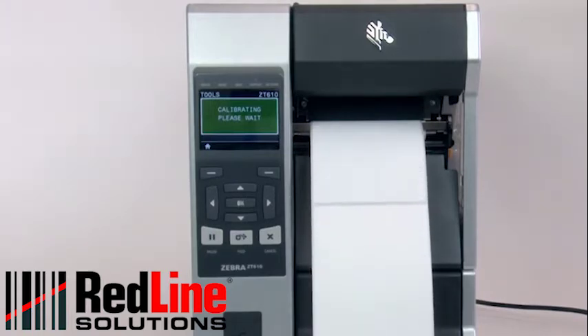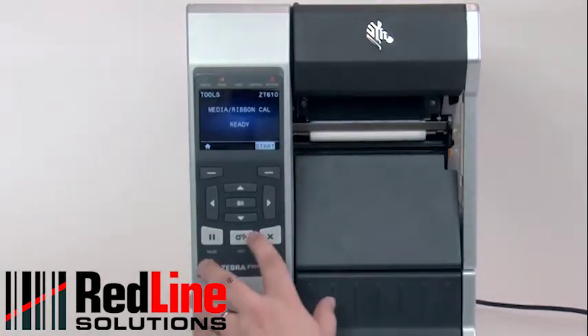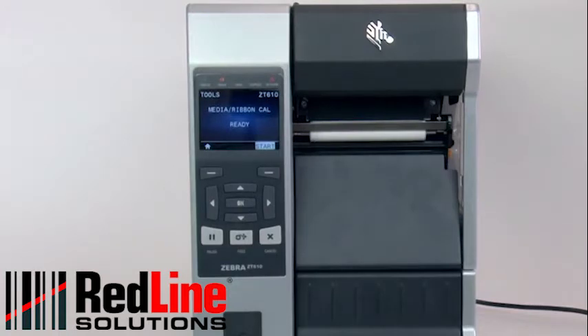If you're having difficulty calibrating your printer consistently, it's recommended you perform a manual calibration. If you're using special or custom media and having issues calibrating, please make sure it meets the media specification.